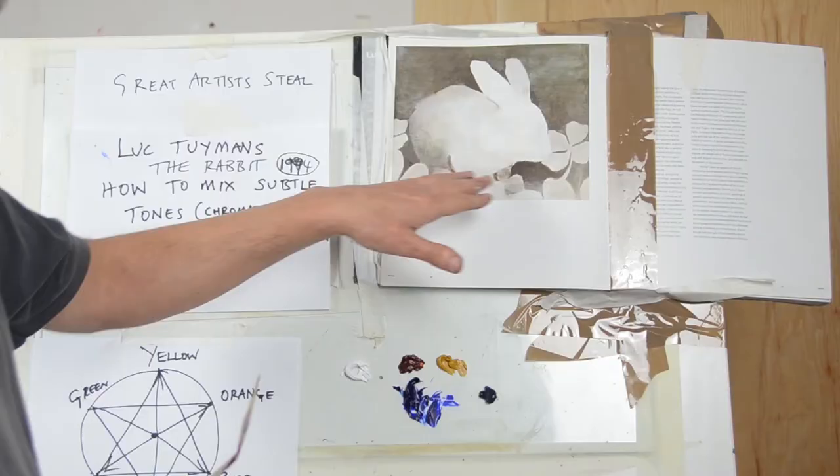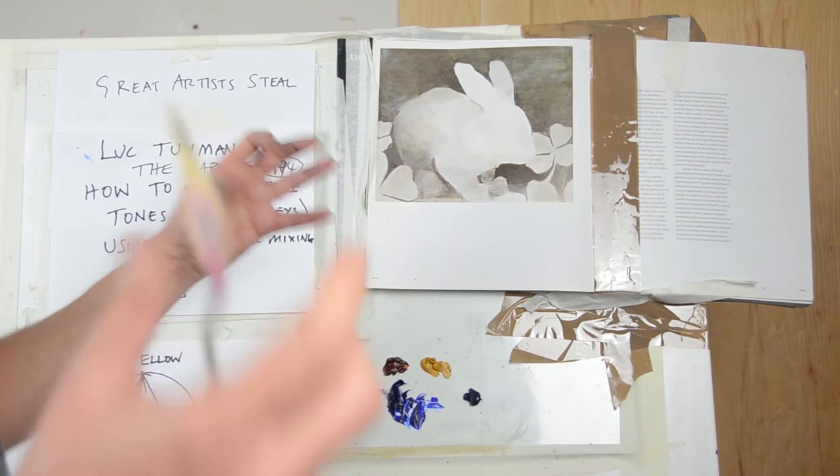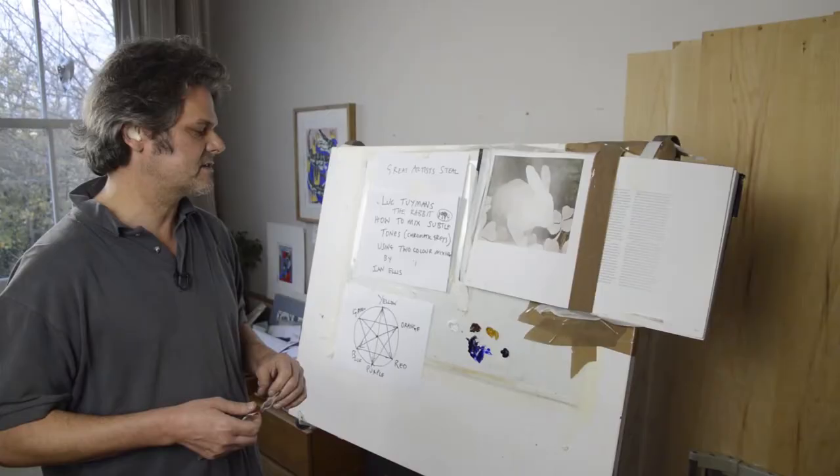It's not really much used for this particular painting called The Rabbit by Luke Townman, painted in 1994. It's got a lot of very subtle colours, so when you look at the line it's not really good for helping you get the complementaries — you need to put the colours into a circle.